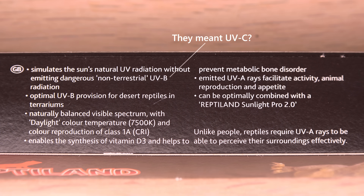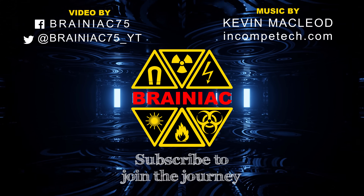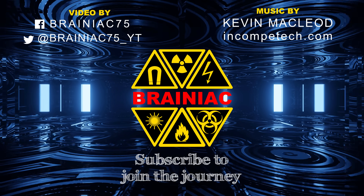Click like if you enjoyed this video. Thanks for watching — subscribe for more. Bye for now.